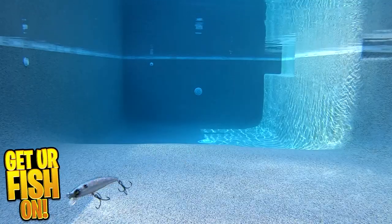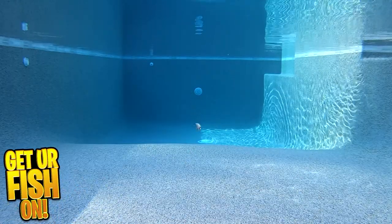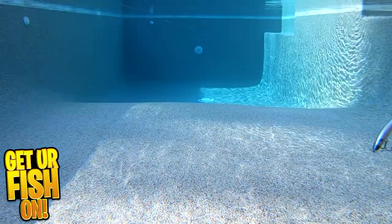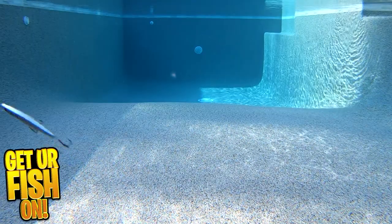The Mockbaits workbait is 3.5 inches in length, weighs 5/16ths of an ounce, dives 1 to 3 feet, and comes in 7 great colors. Retail price is $14.99. For more information or to purchase one on my Tackle Warehouse affiliate, please see the link in the description below.